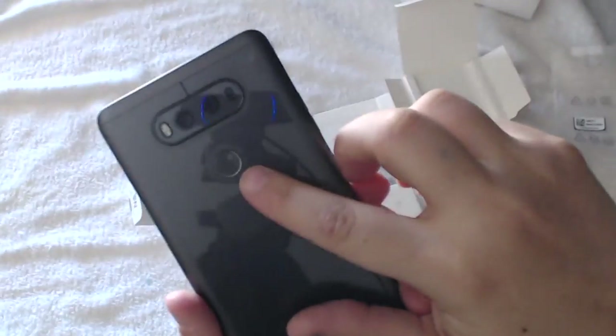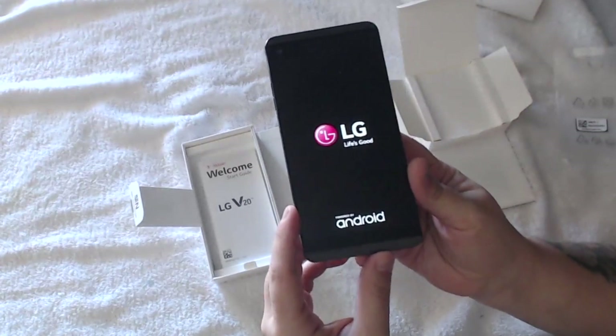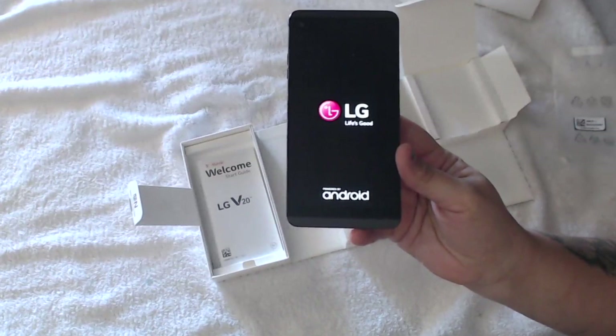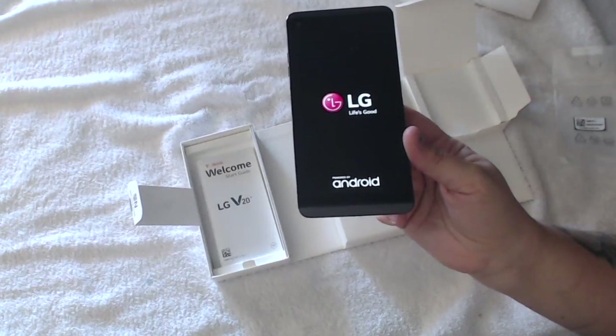We're going to go ahead and push this battery button right here. When you get it out of the package it actually has a little plastic on it, so if you want to use the fingerprint reader you're going to have to take that plastic off. Okay, we're just starting it up now.